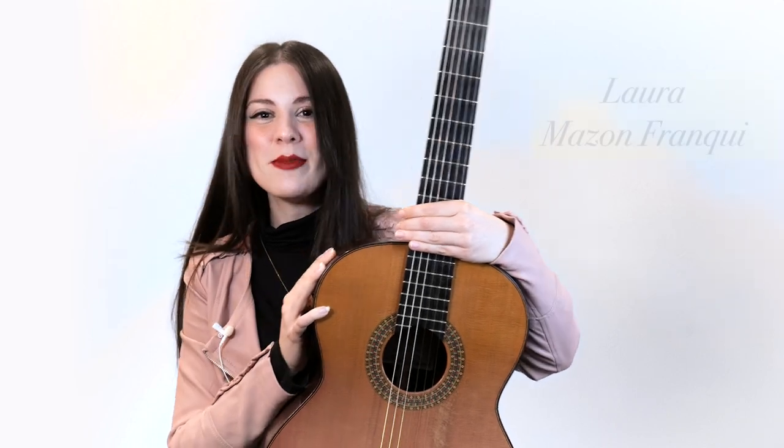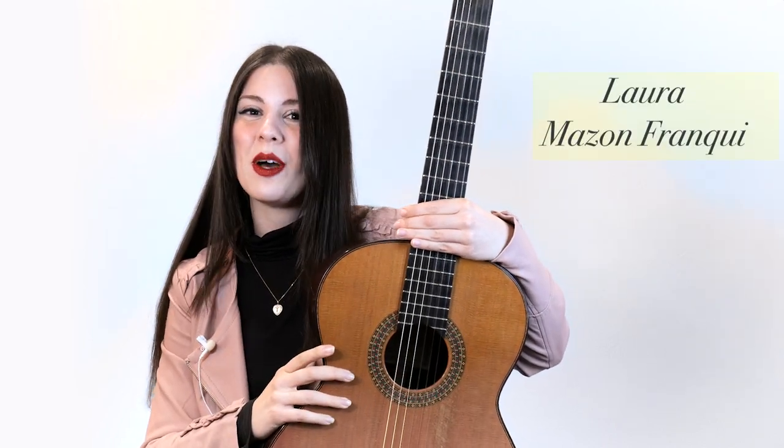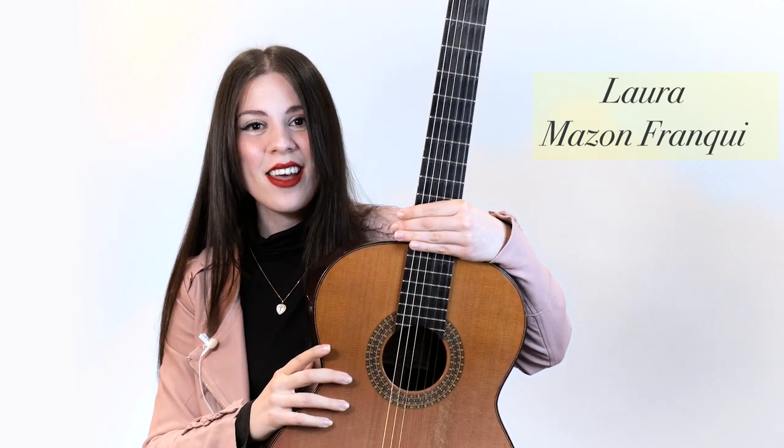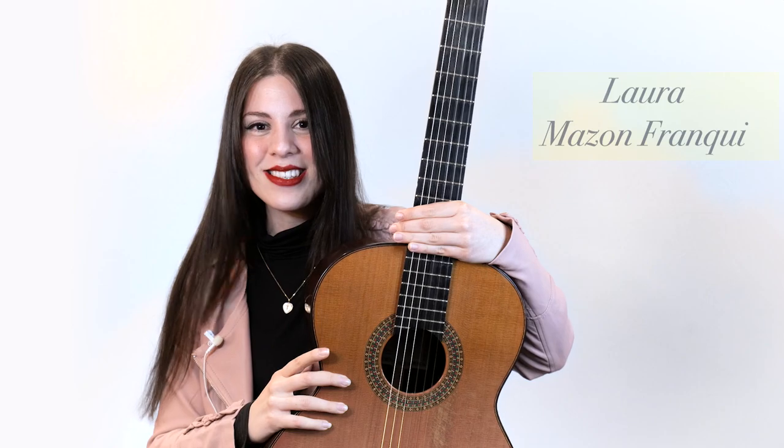You want to learn guitar in two minutes? I promise that by the end of this class you'll know how to play your first note on the instrument, how to play the first scale, and also your very first chord. Let's get to it!